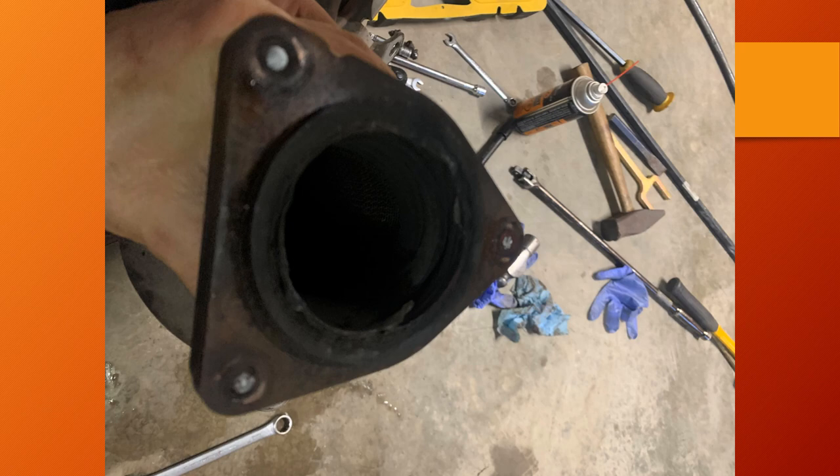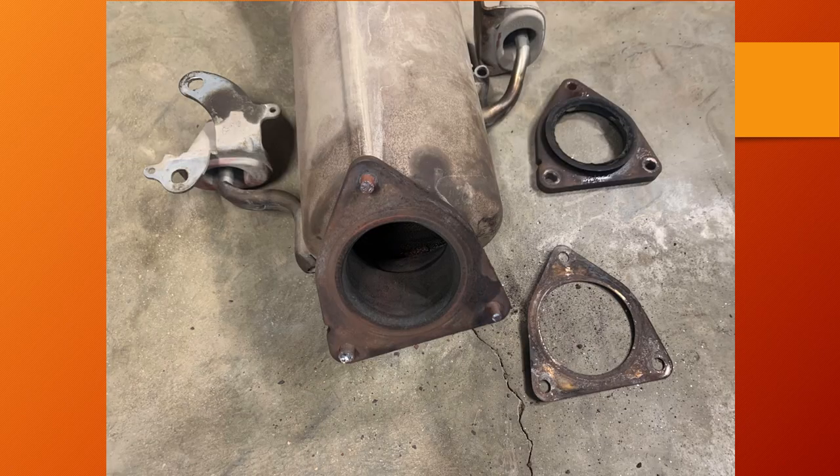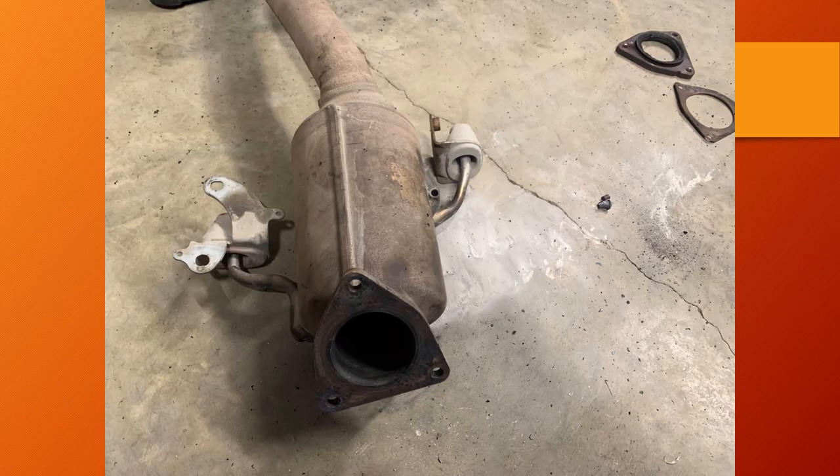The next step is to get the studs out, which requires use of an air hammer. With a little bit of air hammering the flange for the primary catalytic converter fell off quite easily. The hard part was getting the studs removed from the main catalytic converter — air hammering directly on the stud worked somewhat but was really mushrooming the studs. A better method is to cut the studs off flat and then try to air hammer them out. If they still don't want to come out, use a heat source to heat them cherry red and then air hammer them out.